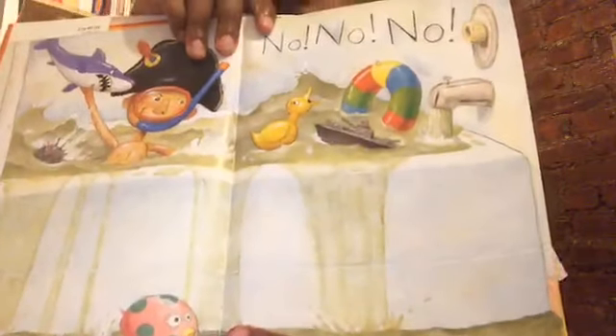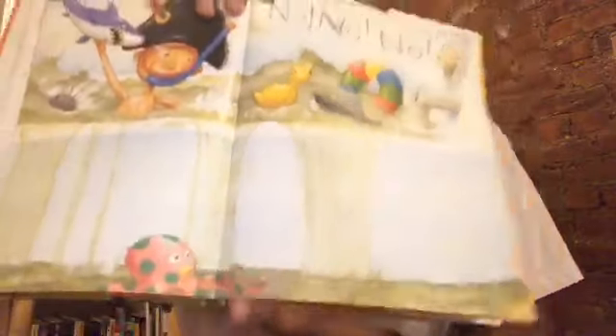If you are just tuning in, we are reading a super fun story called No David. It's about a little boy named David who gets into kind of a lot of trouble. We just learned that David is letting water overflow in the tub, and the water is going all over the floor.